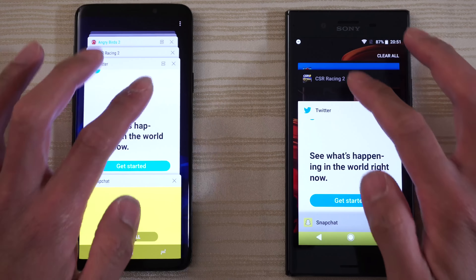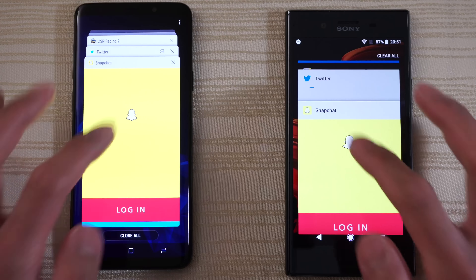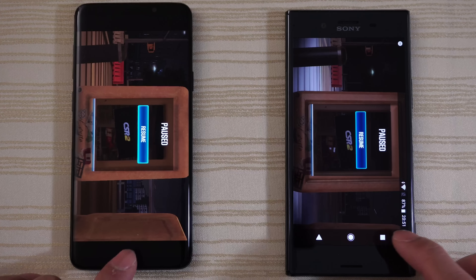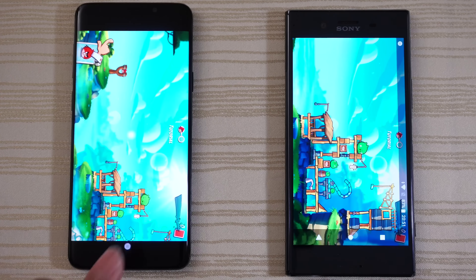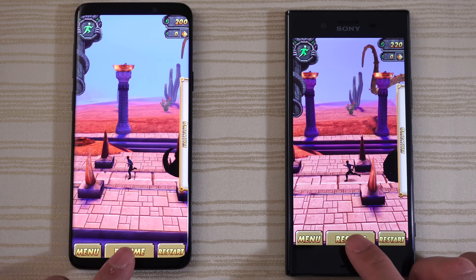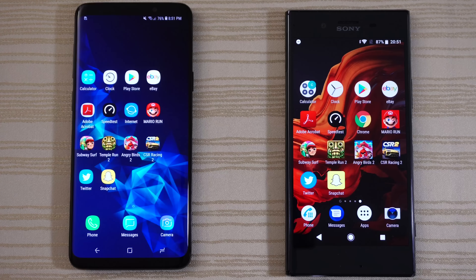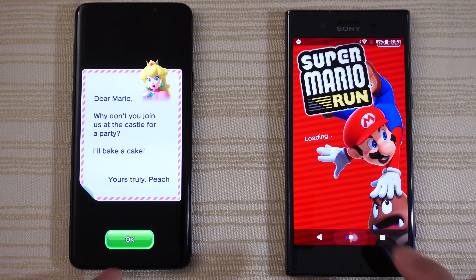Let's take a look at the multitasking of both phones — everything's in the background as you can see. Starting with Twitter — ready for your tweets. CSR Racing 2 — paused and ready to resume on both. Angry Birds 2 — ready to play. Temple Run 2 — ready to resume on both. Very nice. Subway Surfers — ready to play. Mario Run — ready to go on the S9 Plus, reload on the XZP.